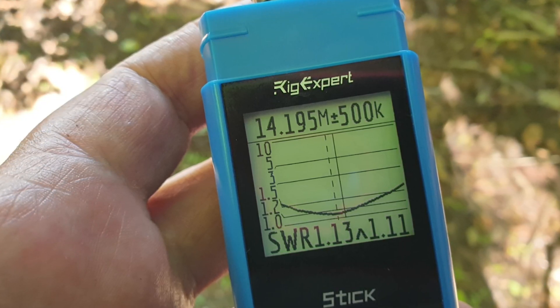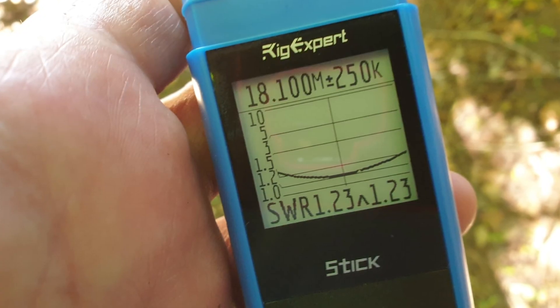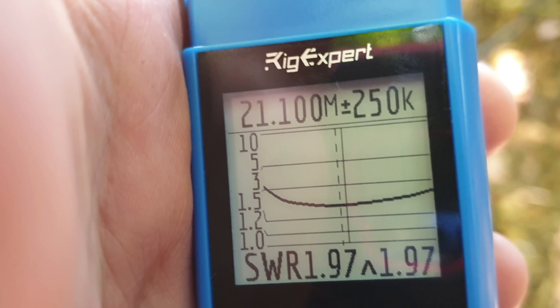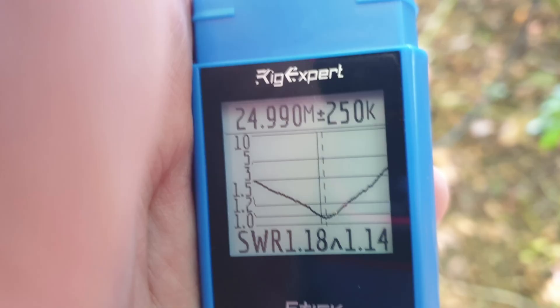On 17 meters, centered at 18.1 MHz, I'm reading 1.23:1, and that's a 250 kilohertz graph — the 17 meter band is pretty narrow anyway, so it's fine. On 15 meters, best I can get is centered at 21.1 MHz, reading 1.97:1 — no matter what I do I can't do any better on 15 meters, that's just tough.